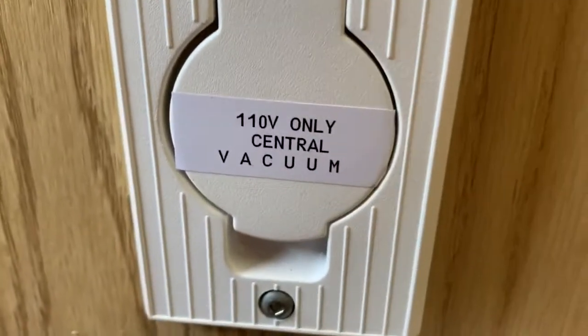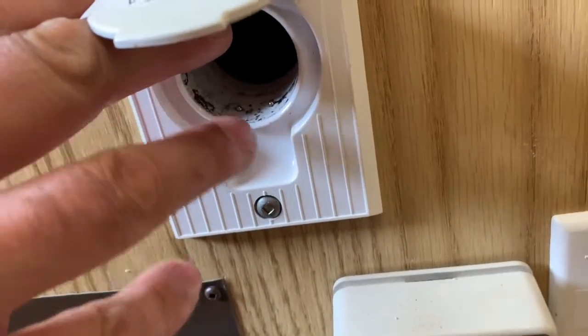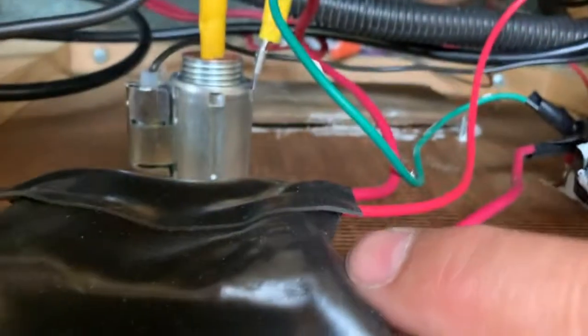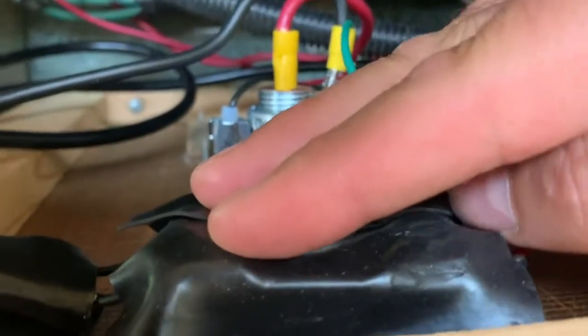That's where it's connected. Inside the central vac there are two contacts, and that connects the low voltage which goes to this switch. Once that's powered up, the high voltage comes on and turns on the vacuum.